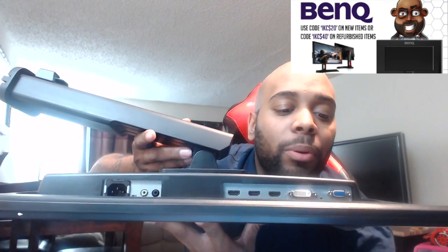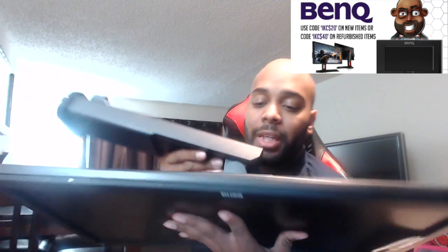HDMI output for recording. Let's check out the ports real fast. We have the DVI port, the DVI sub port, HDMI 1, 2, and output. We have the headphone jack, the line in, and of course the power. So everything is at the bottom, but with this pivot mode you can plug in everything and just turn it.